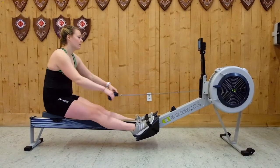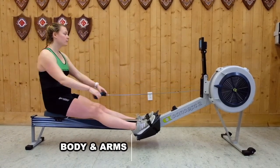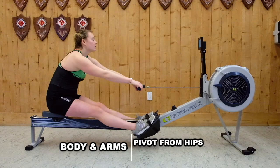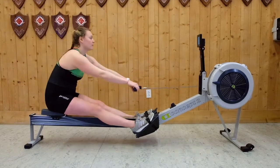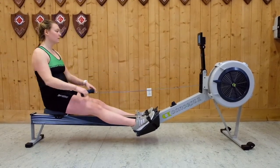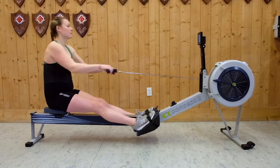Once you're comfortable with arms-only rowing, you can add in some of the larger muscles by going to body and arms rowing. Notice how Bridget pivots forward from her hips without breaking her knees to put her shoulders slightly in front of her hips on the recovery. Adding the body swing will allow you to lengthen the drive and add more power using the muscles in your back, lats, and core.